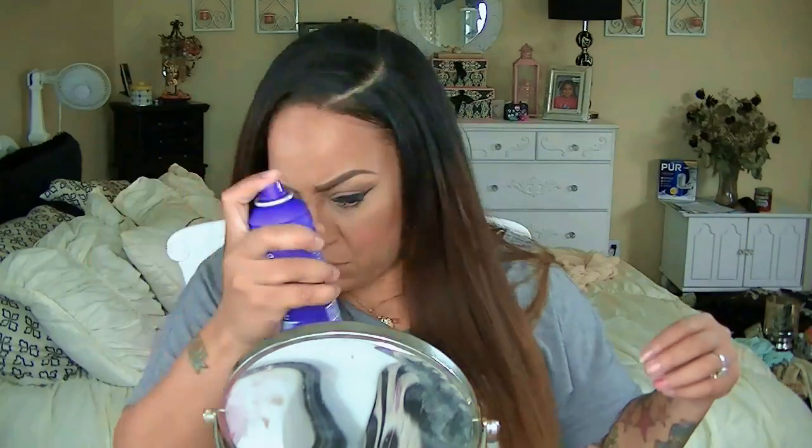The wig came out so pretty. I think Ozo Wigs is really doing great right now. I'm finally finished with this unit, styling it and making it appear as natural as possible with my own hairline.